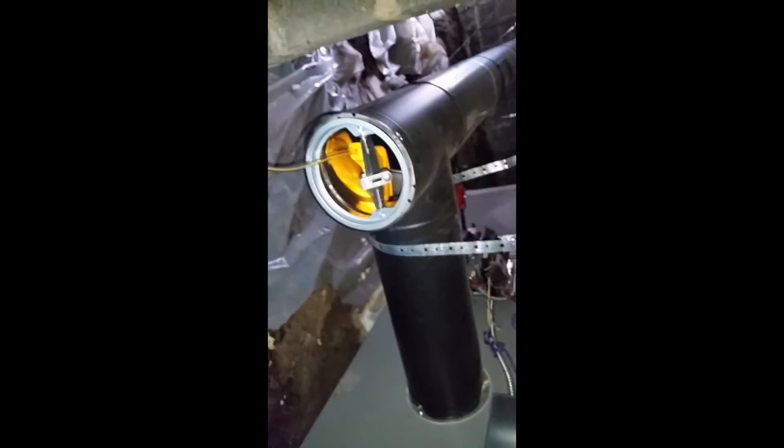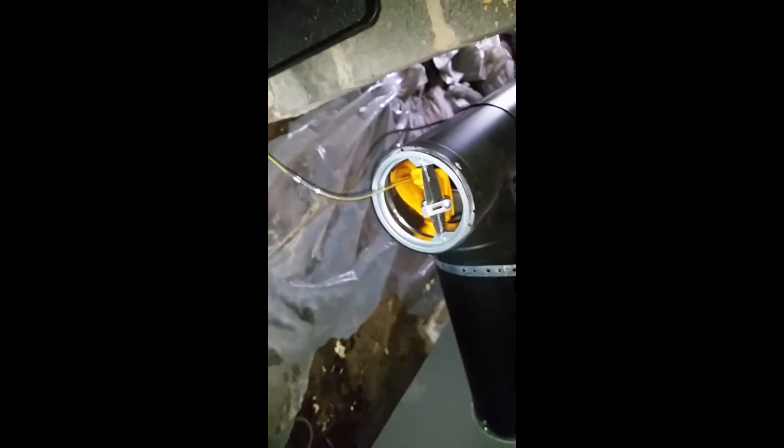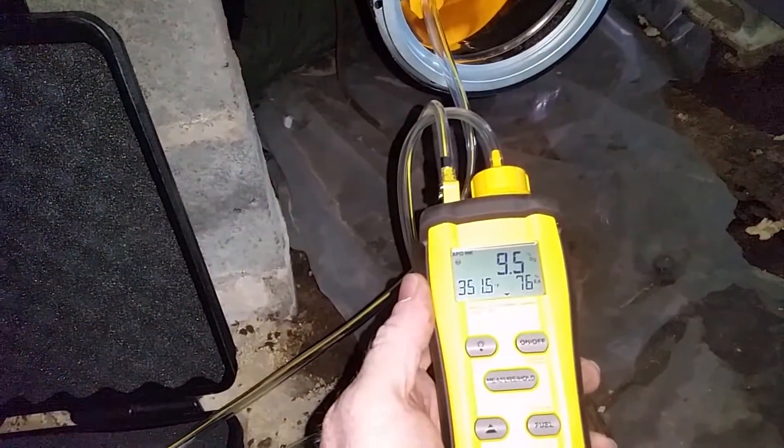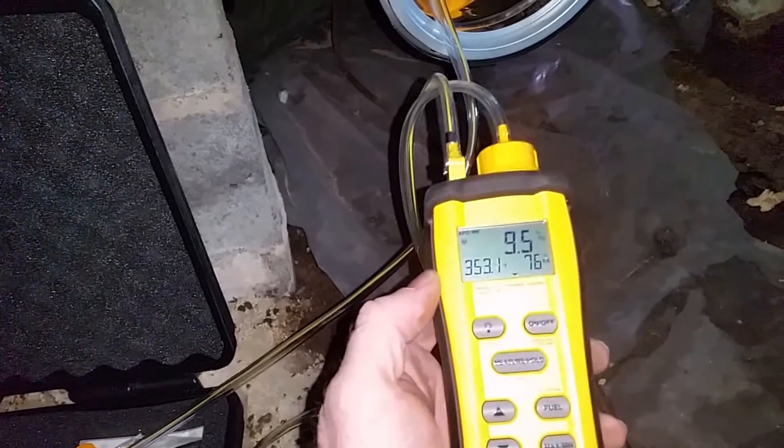As soon as our furnace turns on, we will show you the results. Alright, she's been running for a little bit and our numbers are right in line.